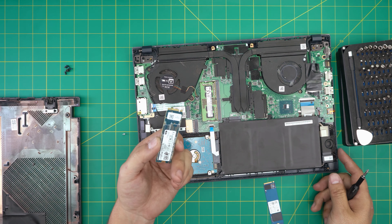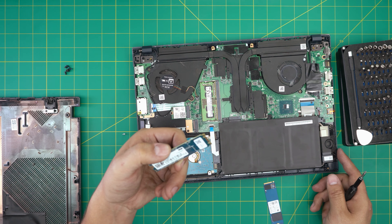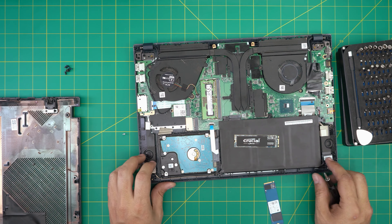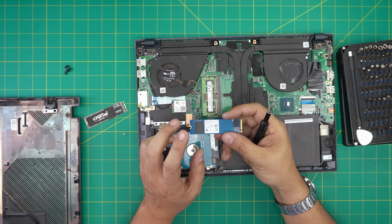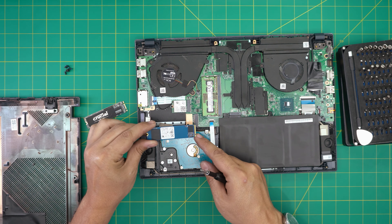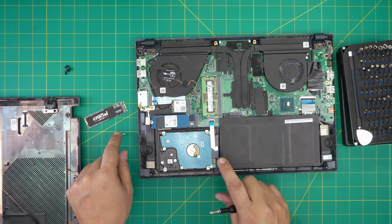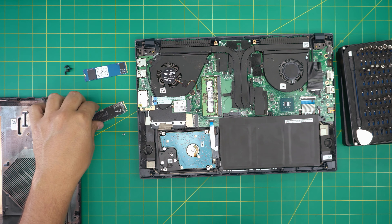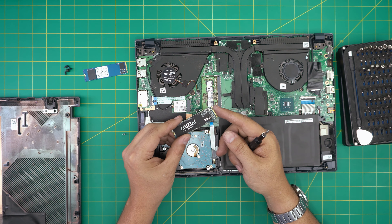This is a 250 GB or 500 GB M.2 — it's what's called a SATA M.2. You can replace it with an NVMe version; I would recommend going with a Samsung Pro. To install, make sure the notch on the drive matches the notch on the slot, insert it at 10 to 15 degrees all the way in, bring it down, and put the screw back.